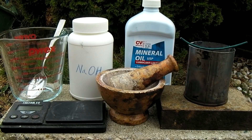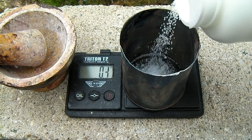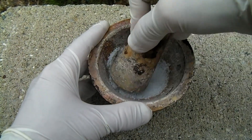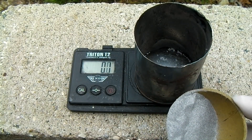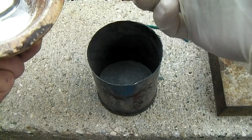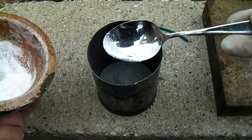In this video I'll be showing how to make sodium metal. 8 grams of sodium hydroxide are weighed out and then ground finely in a mortar and pestle. 5 grams of magnesium powder are also now weighed out. The sodium hydroxide is then combined with the magnesium powder in a steel container.